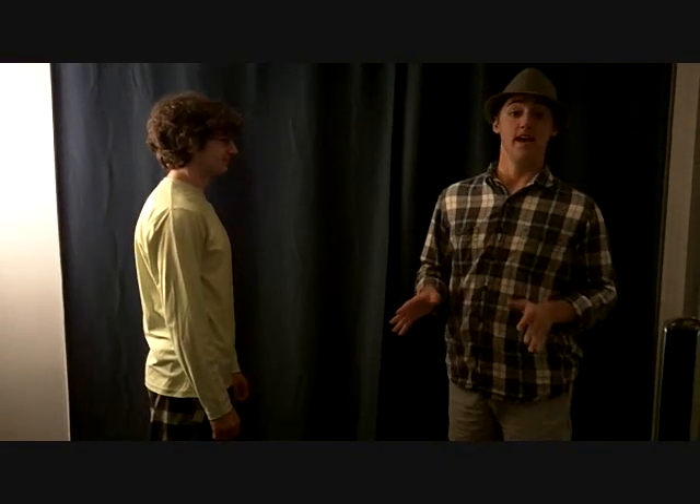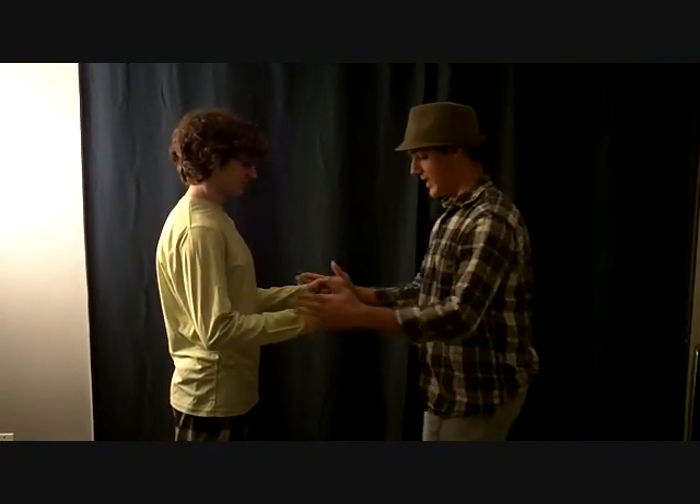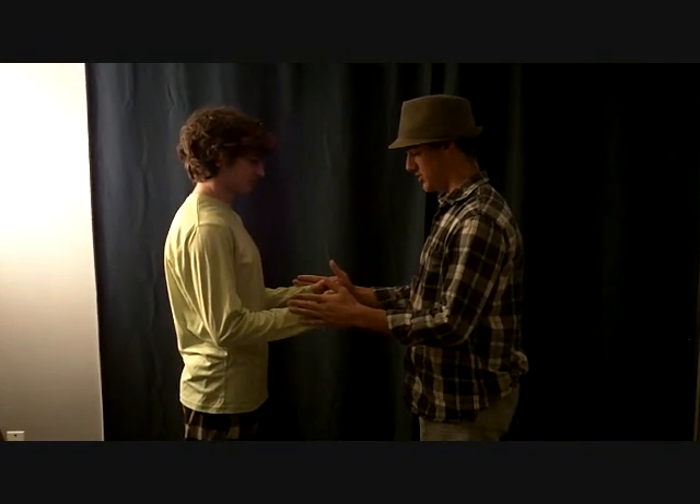Now I'm going to be testing the external rotation of my athlete. I want you to place your arms out like this. Now I'm going to put my hands on both sides — don't let me push in.